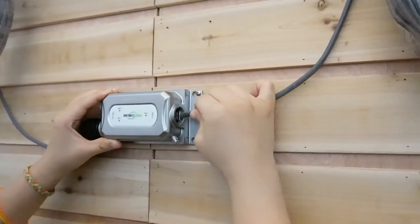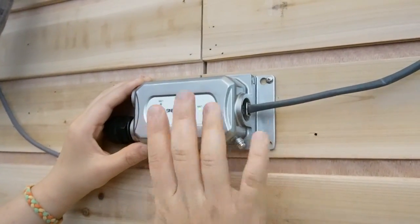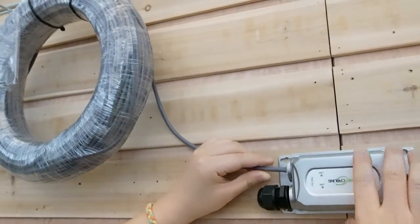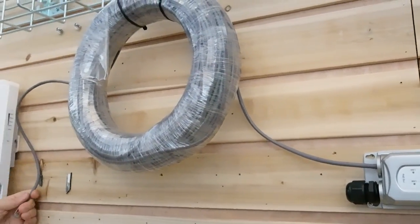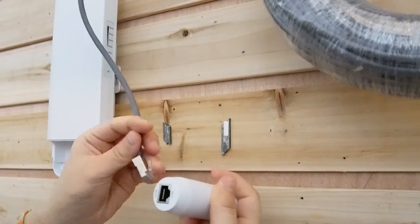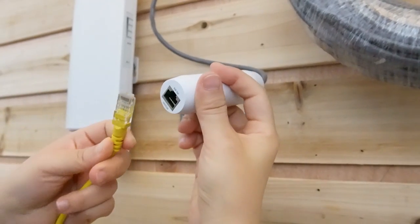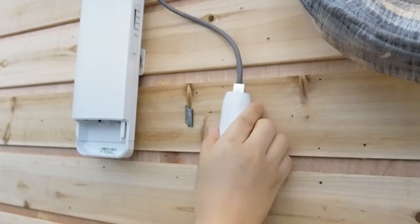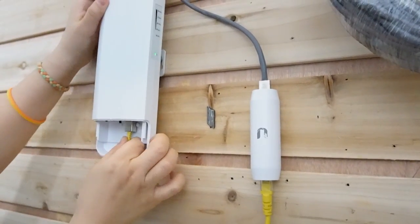Let's plug it in this side. The power light is on, and we need to place the extender right before the 328 feet mark so it can extend for another 328 feet. Over on the other side, we are going to connect to our converter. Make sure you put it in the right port — this is PoE in. Let's plug it in here, and use another short patch cord for PoE out.